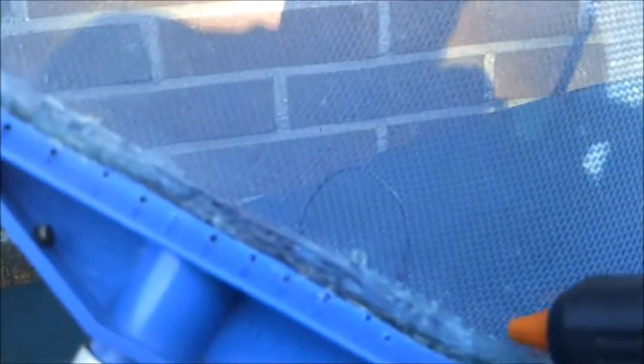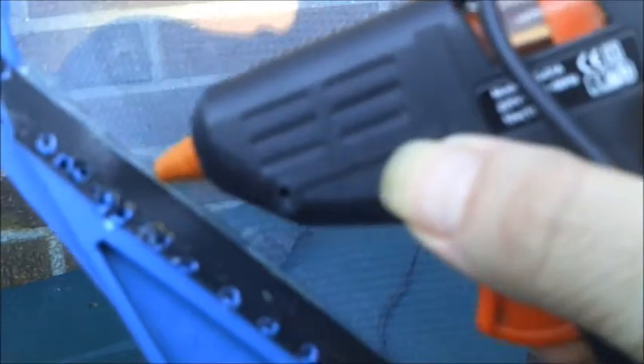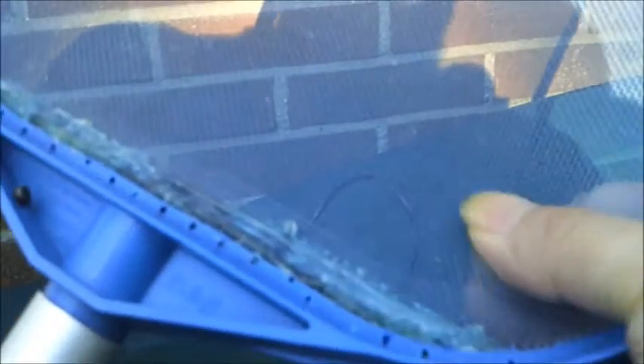After that I first turned the net around and used the hot glue gun to put a small bead around the edge. Then I turned it around and put a small bead between the net and the black strip. After that I filled the whole thing with hot glue. And now it's very sturdy — you can pinch it and it won't let loose.